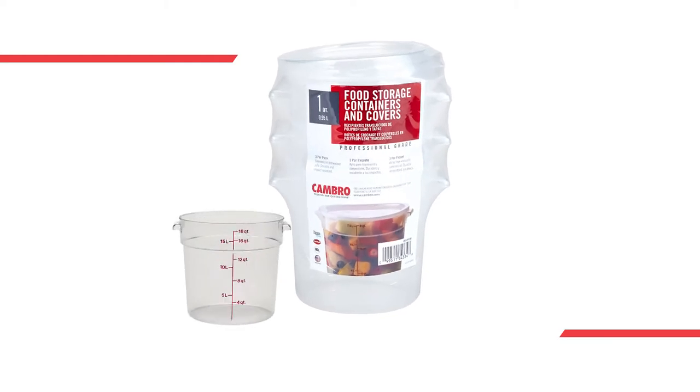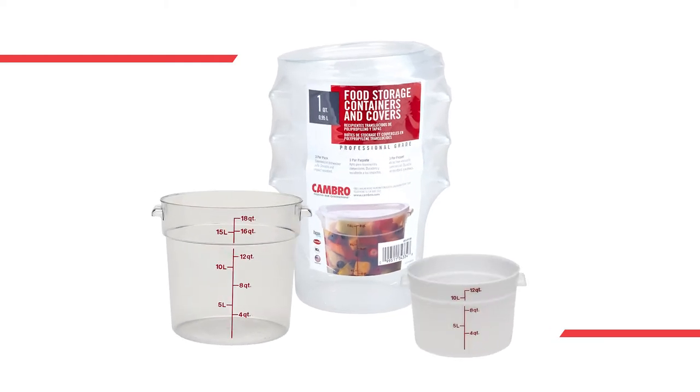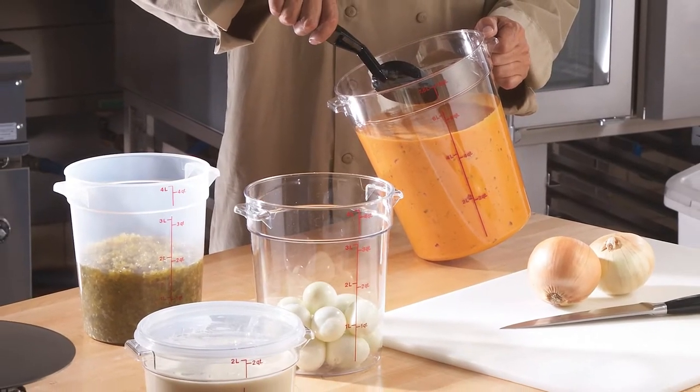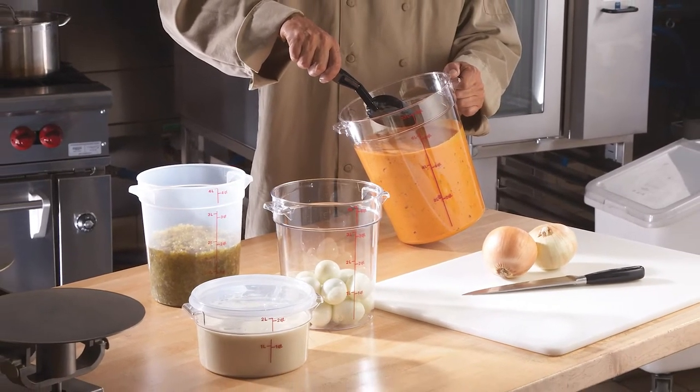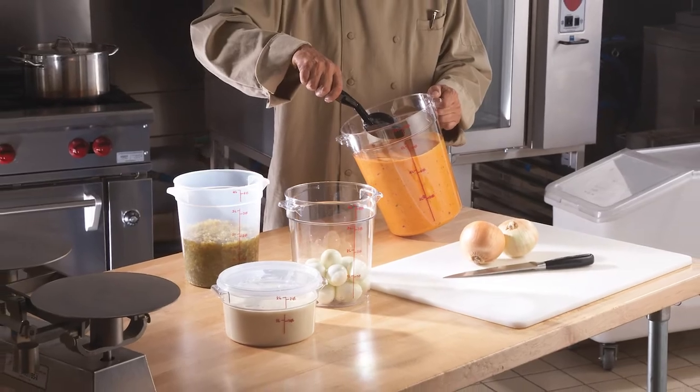Number one: rounds. You're always going to want to have these around. Mix ingredients and store liquids like soups, stocks, and sauces. Rounds allow for uniform stirring and air circulation in walk-ins and coolers.